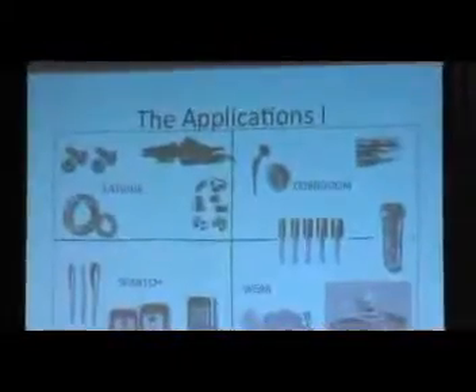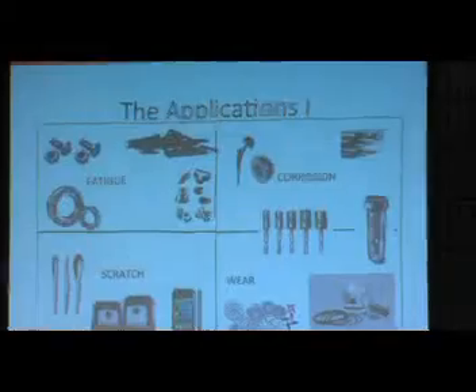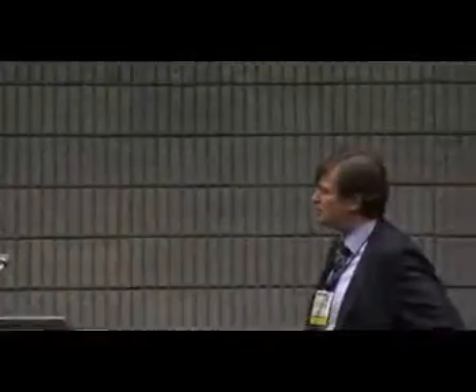The applications — where do we see them? Everywhere we need fatigue strength, corrosion resistance, scratch resistance, and wear resistance, we can apply the technology on stainless steel parts. Typical parts would be decorative parts like cell phones and cutlery. We also have pistons, cutting tools, biomechanical tools, bearings, washers, and things like that.